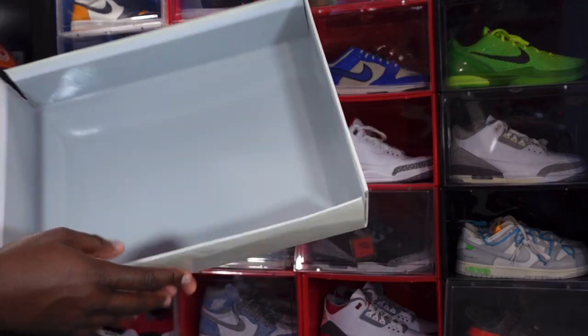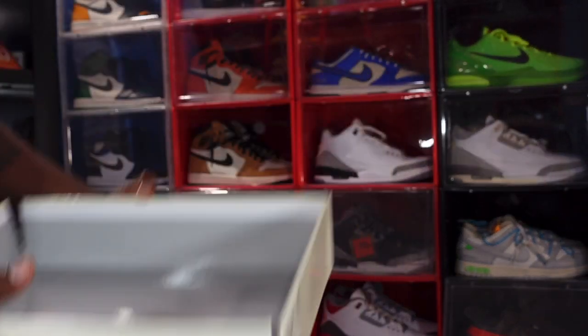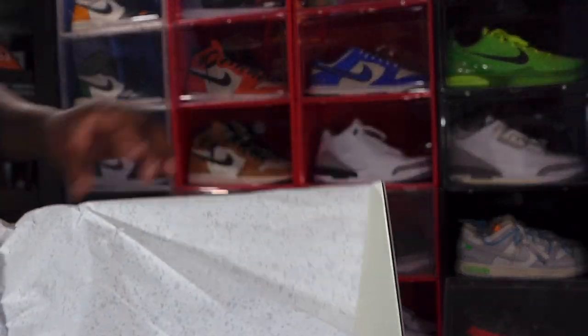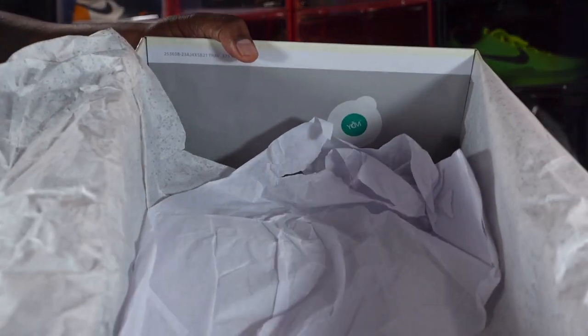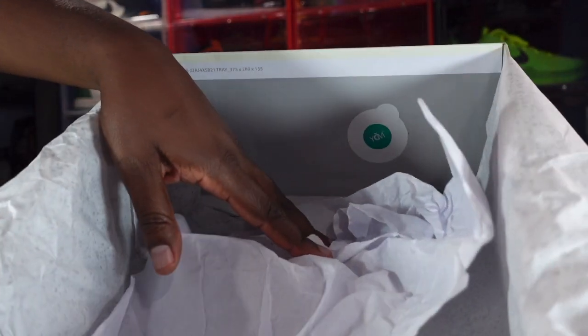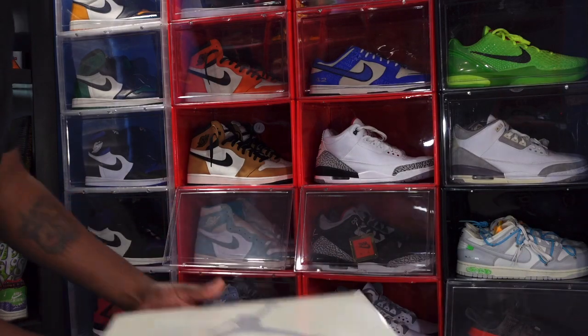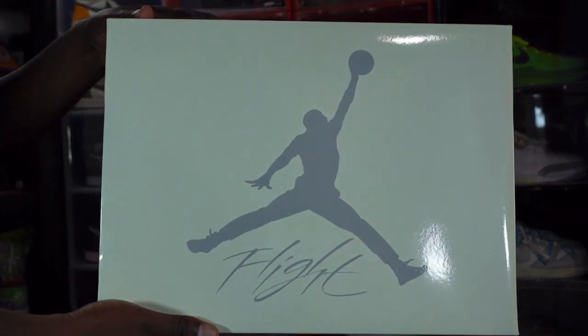This is a collab. Taking off the top — no stamp on the top. Looking at the paper, you see that splatter paper, smooth on one side and rough on the other. Looking further into the box, you do have your green and white sticker. That pretty much is everything that comes in the box, so without further ado let's get into the shoe.